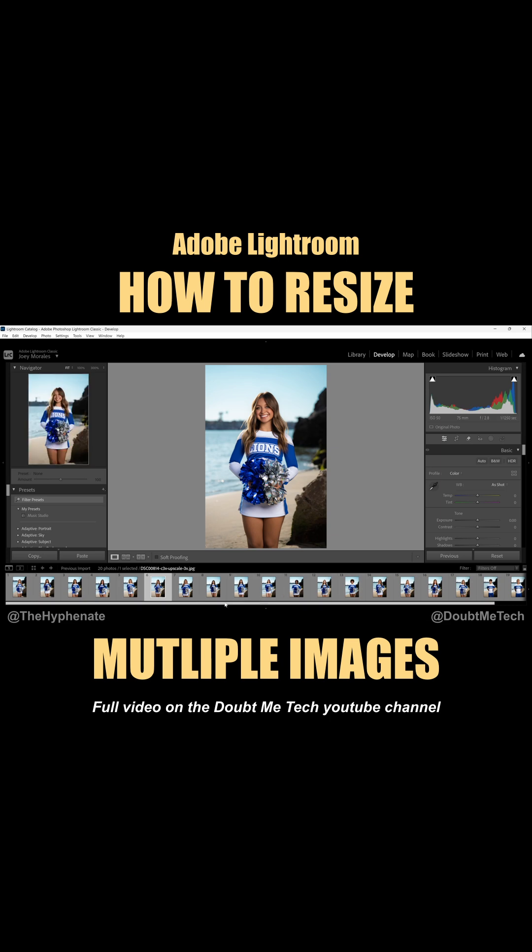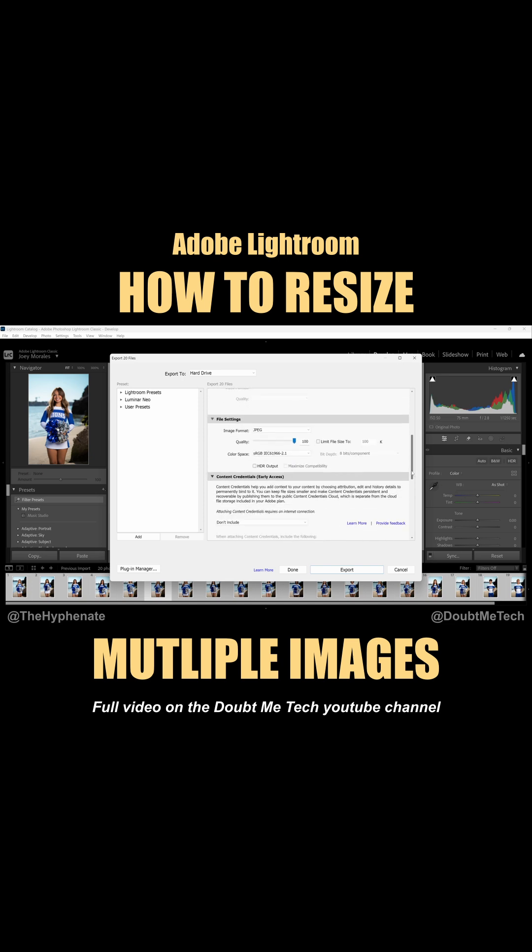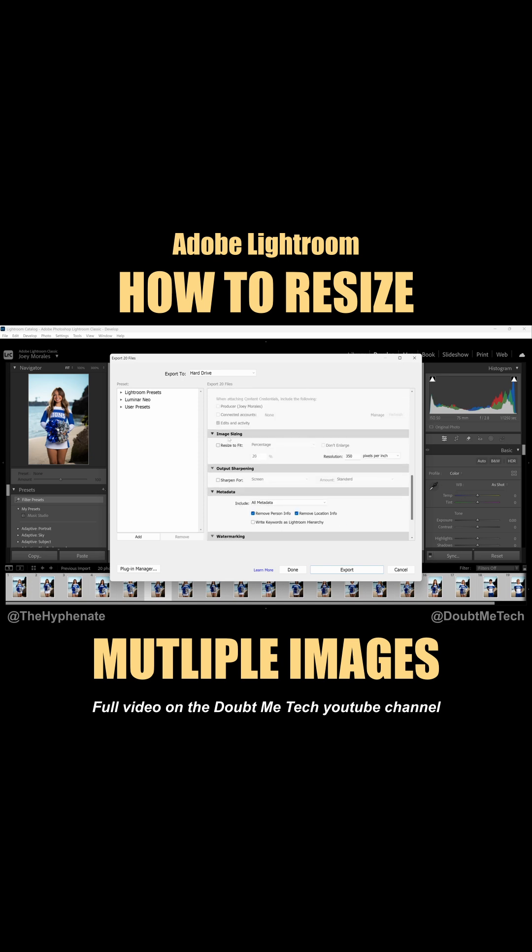Select all the ones you want to export — I'm going to select every single photo here. Go to File, Export, and choose your location. Scroll down past file settings and go to image sizing, then check the box that says resize to fit.